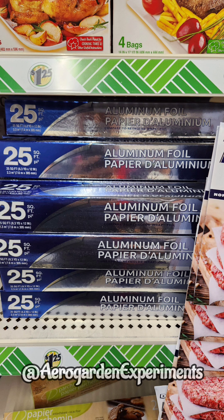Number 4, aluminum foil. Aluminum foil is the best alternative for pot stickers. I also use this aluminum foil to cover the unnecessary gaps around the grow deck in hydroponic systems like AeroGarden Harvest.